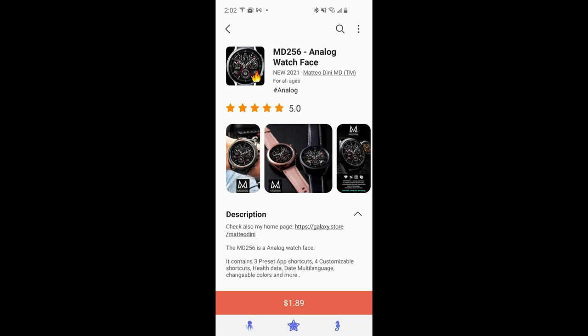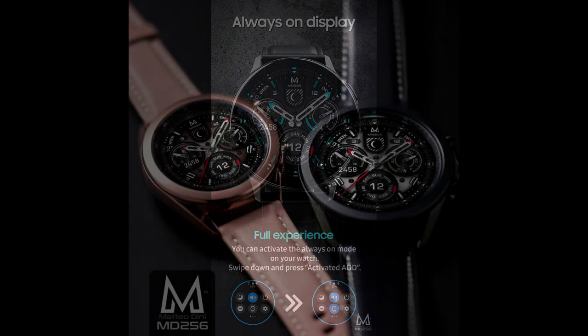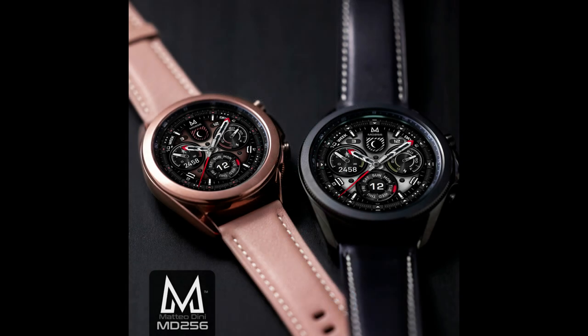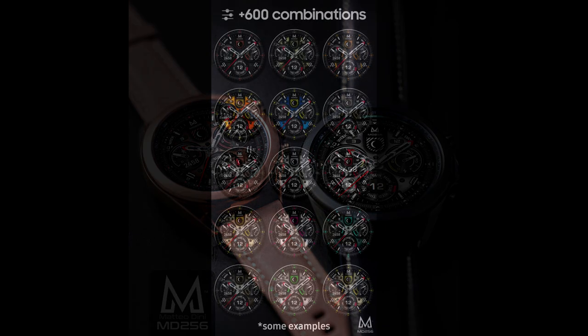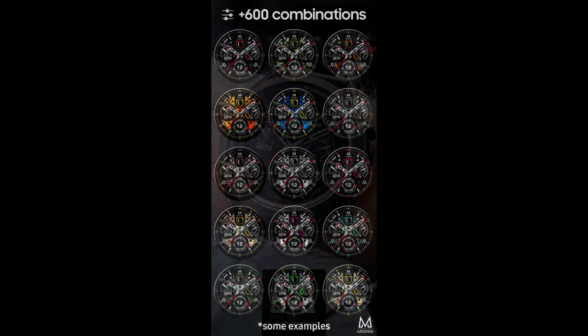Hey guys, welcome back to Jibber Jab Reviews and thanks for tuning in and supporting the channel. For today's show I have yet another brand new release to share with you from our friend Matteo Dini. This one is the MD256 model, and this time he's released a sporty looking analog model which comes pre-loaded with some great accents and themes.